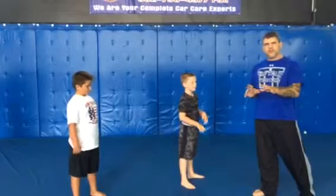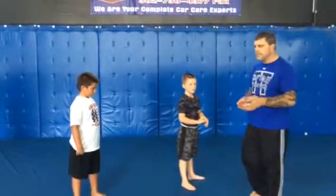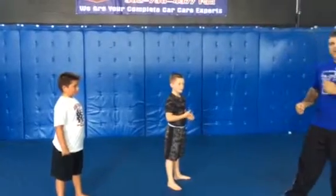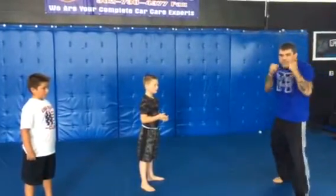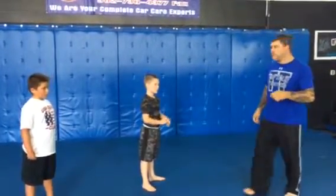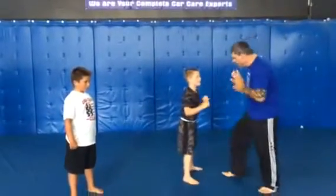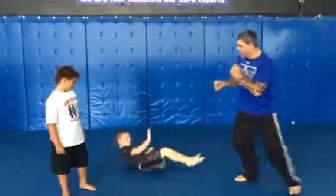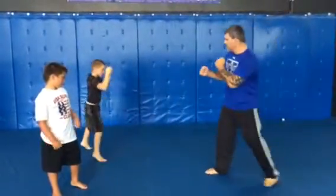Once he falls, his feet are in the air, which we call open guard in Jiu-Jitsu. He's defending himself with his feet. He's going to push me away long enough for him to stand at base and get up with his hands up to defend himself. So the bad guy comes here, he pushes him, he falls down. He break falls, I come in, he pushes, creates space, he stands at base with his hands up.